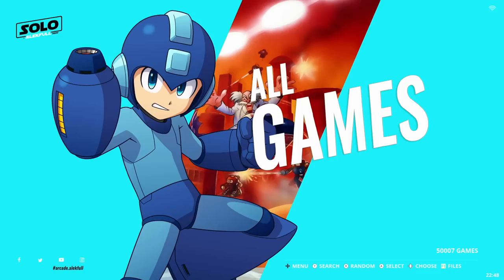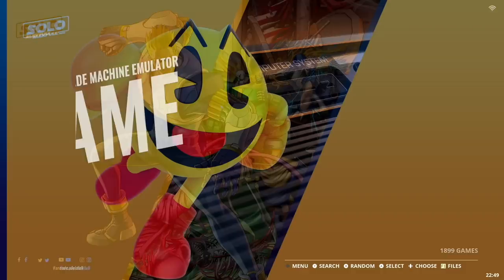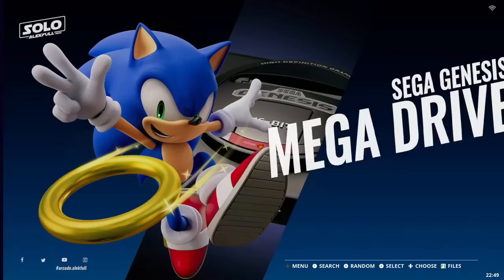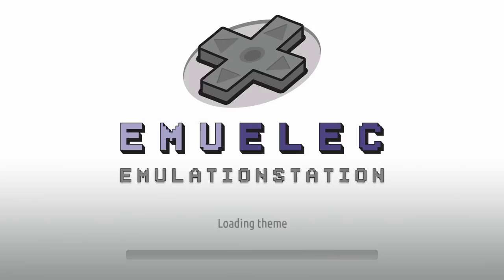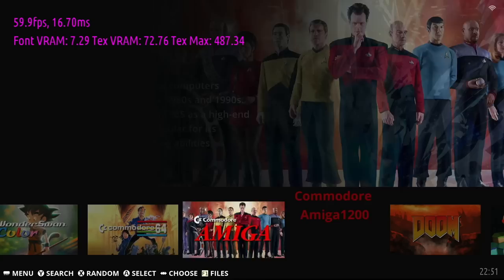I'm testing with a 256-gigabyte card that has 50,000 games on it. If you want to see specific games, their AliExpress page has links to Excel spreadsheets showing the games loaded based on SD card size. Navigating is as simple as moving over with the arrow, selecting a console, and picking a game. The firmware only comes with two default themes, but you can download more in the updates and downloads section. The two included themes are actually some of the best available — I prefer the crystal theme, but I'll stick with the default for this review.